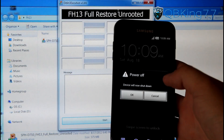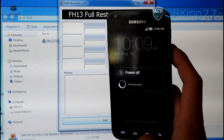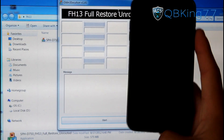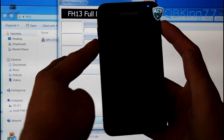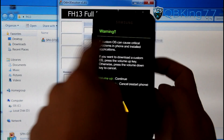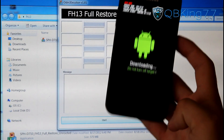Go ahead and hit power off, let the device shut down. Once your Epic 4G Touch is fully powered off, we need to get into download mode. To do so, press and hold volume down and the power button at the same time, keep it held down. It will bring up a warning screen — hit volume up to continue and it will take you into download mode.